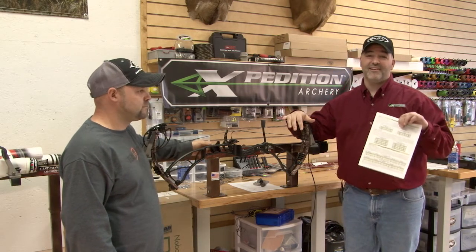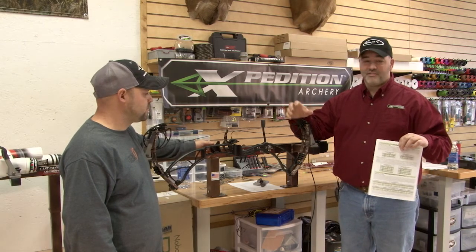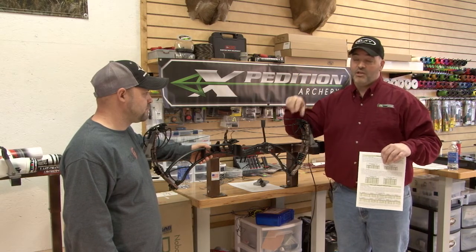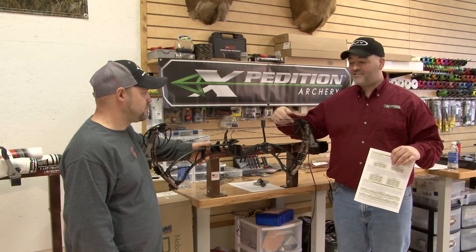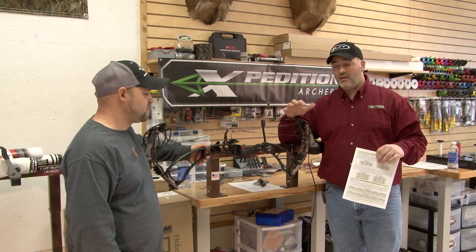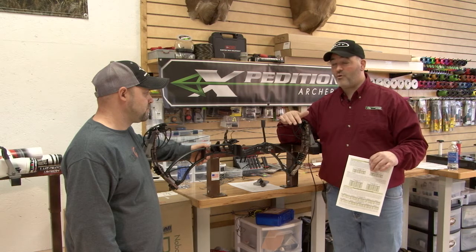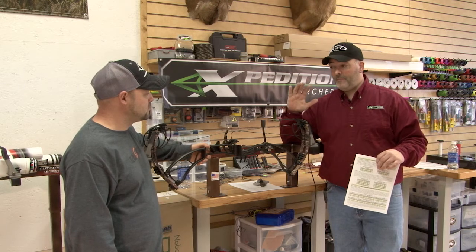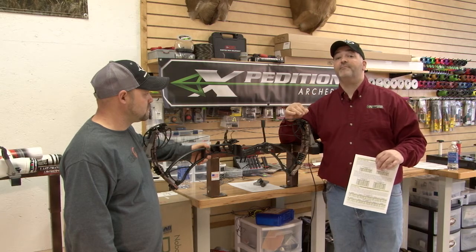You can micro-tune from there, but it's going to get you extremely close. One of the beauties of the hybrid system is that with the old two-cam systems, you had to make sure both cams behaved perfectly. On a one-cam system, you had to make sure everything was rotated correctly. That slaving of the bottom cam to the top cam on all hybrid systems makes them very forgiving in a wide range of shooting applications and tuning. The perfect tune is easier to attain with a dual limb stop hybrid system, but you still have a great deal of forgiveness — they're not finicky, you don't have to have them perfect, and you're not waiting for something to shift.